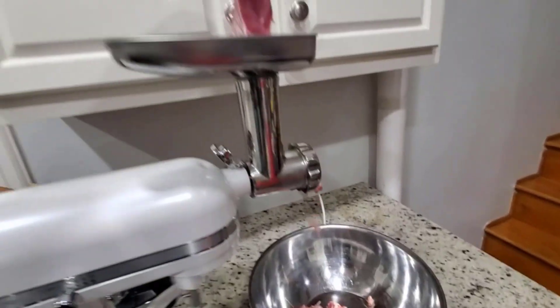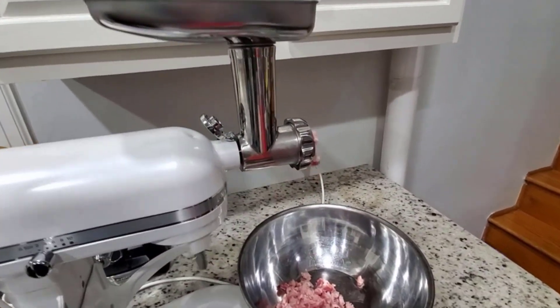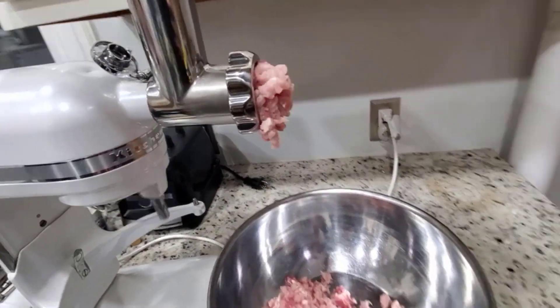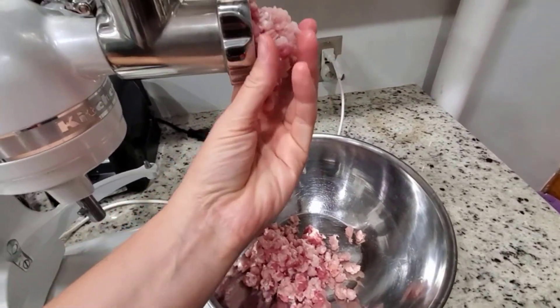The meat grinder set accessories are made from precision-machined, mirror-polished stainless steel — easy to assemble and attach to your mixer. Easy to clean with the included cleaning brush, which can reach any hidden crevices or corners. Dishwasher safe.